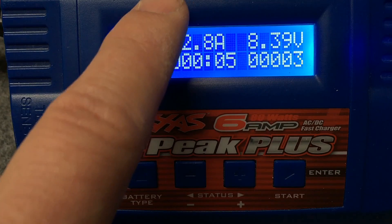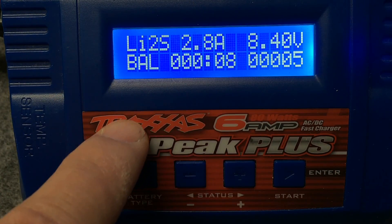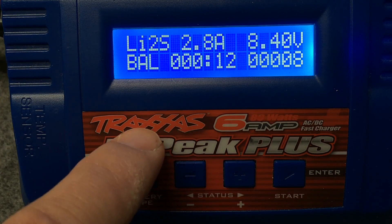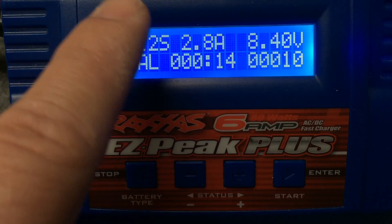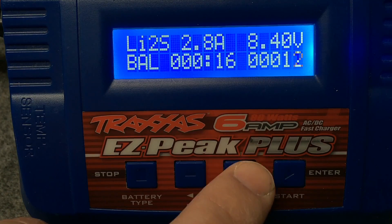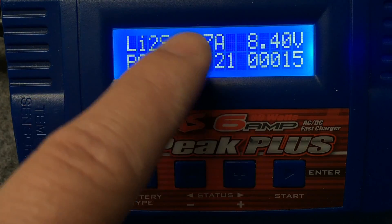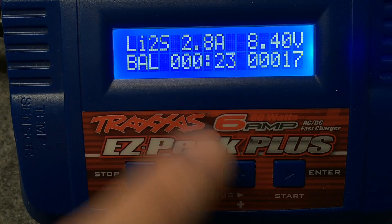That noise right there is the cooling fan — that's the only complaint I have about this charger. The newer ones all have that fan noise in them, maybe not the one I linked to down below in the description. But the Traxxas ones definitely do. As you can hear, it only lasts a few seconds and then it's gone for the rest of the charging period.